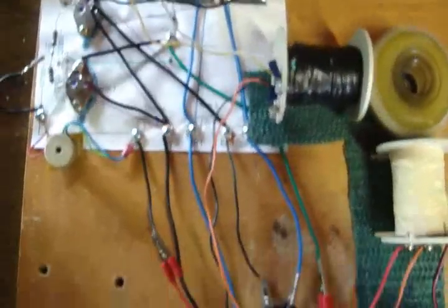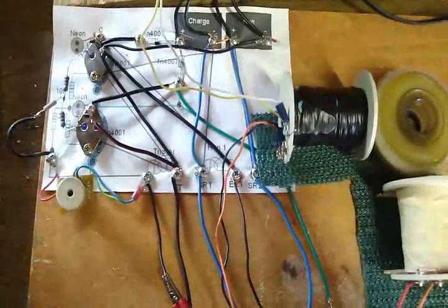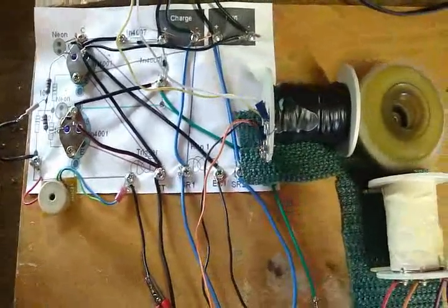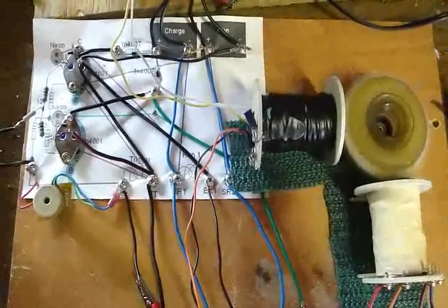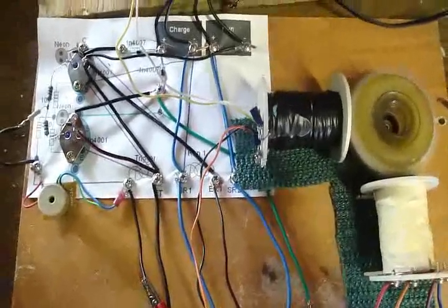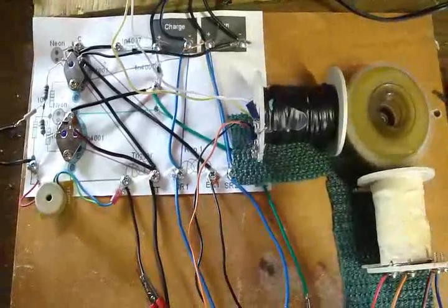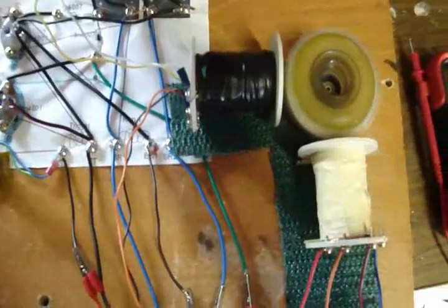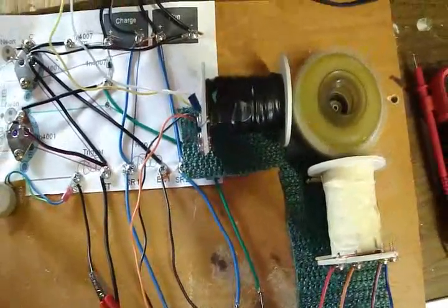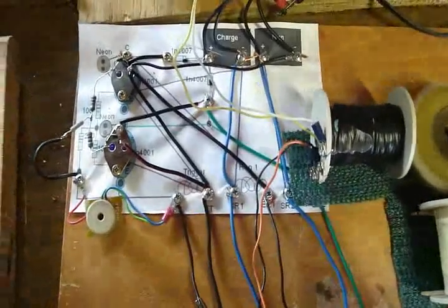This is the only motor I've built so far that you can hear run, and it's moving pretty good. It has one trigger coil and two run coils. The Daftman himself saw my last video and said this could be done, though I'd probably have to play around with the timing. The timing looks like it's exactly 90 degrees for the two coils, and it just buzzes — I'm tickled.